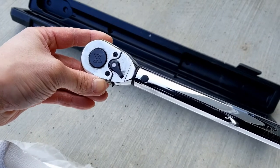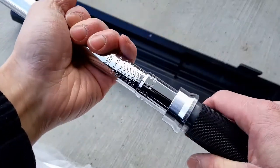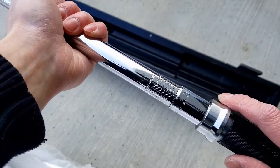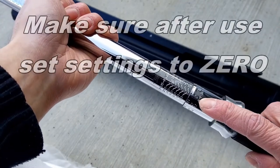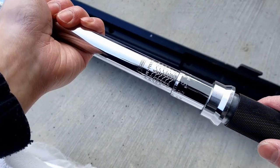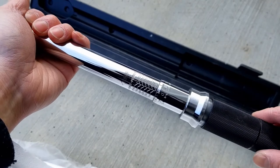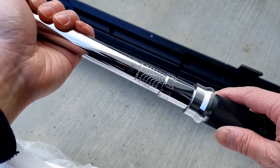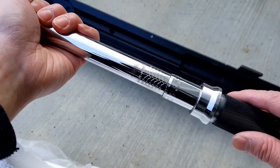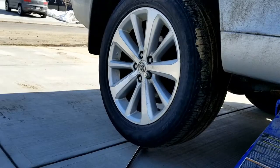The very important thing is to make sure that after use you set this back to zero. If you don't set it back to zero, the spring inside this tool will weaken and then the calibration of the torque wrench will be off — it will not be the same.